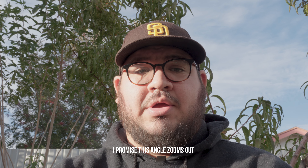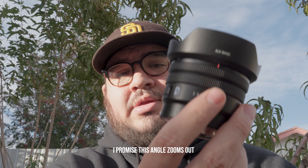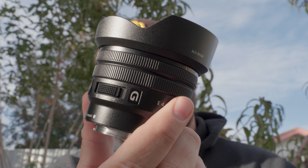Hey guys, what's up, this is Sorry and I'm back making another video about the FX30. Today, as you can see by the title, I'm adding the 10 to 20 f4 power zoom lens.